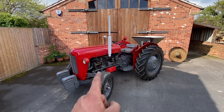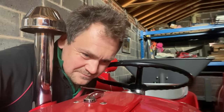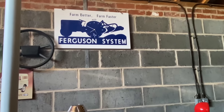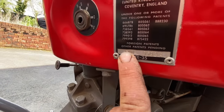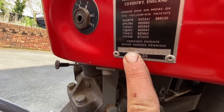Today's video is on this tractor, the Massey Ferguson 35X. How do we tell if you have got a Massey 35 or the 35X? Where better to start than the plate? These letters here all mean something. S is standard width tractor, N is 35X engine, and M is dual clutch.